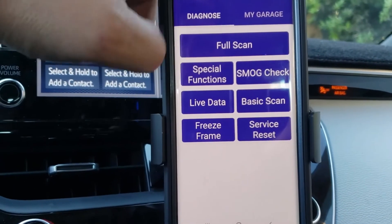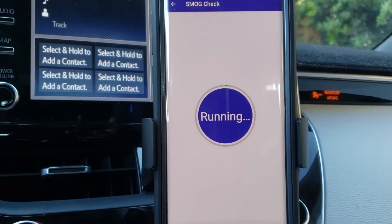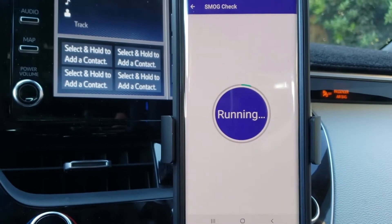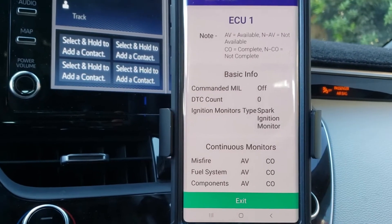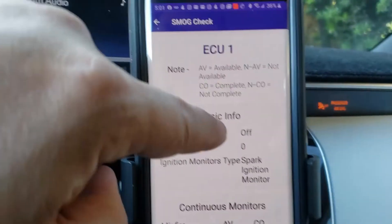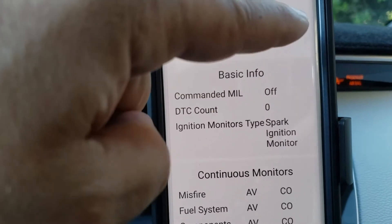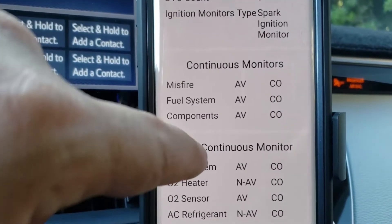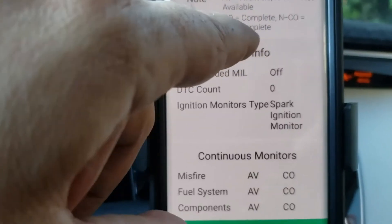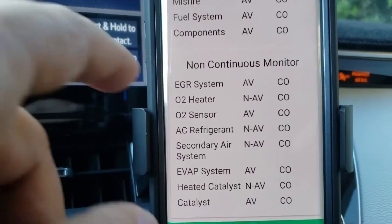Another feature it has is a smog check — it can actually let you know that your car is ready for a smog inspection by checking all the monitors. This is one of my favorite features on any scan tool, because if you're buying a vehicle you want to make sure all these monitors are actually ready and you're not buying a lemon. It gives you a simple guide showing whether each monitor is ready or not available. For example, I have an EGR system that shows as available and CO, which stands for Complete.